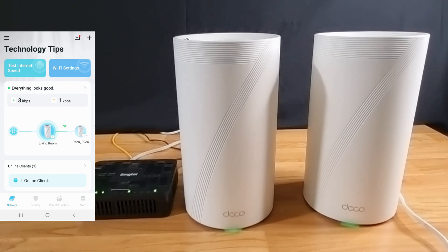So this is how you unbox and set up the TP-Link Deco BE85. Using the TP-Link Deco app, it is an easy way to set up your Wi-Fi 7 mesh routers.